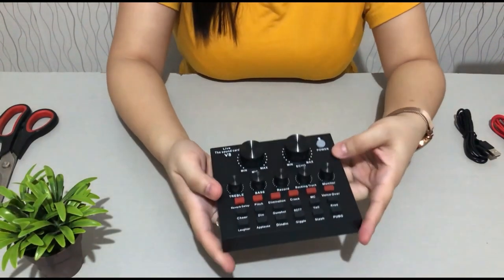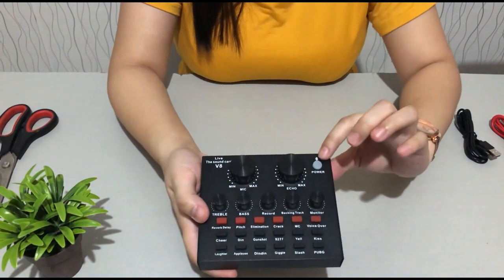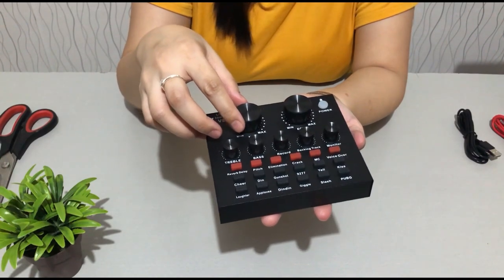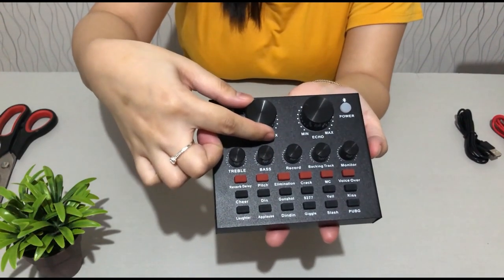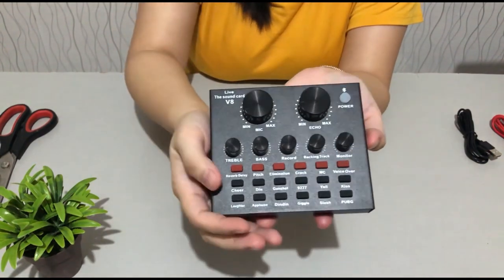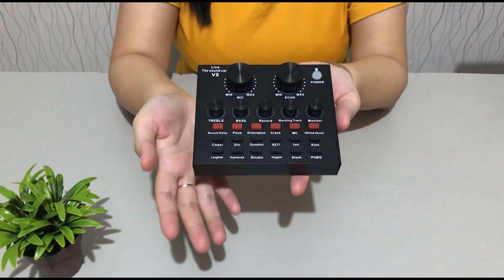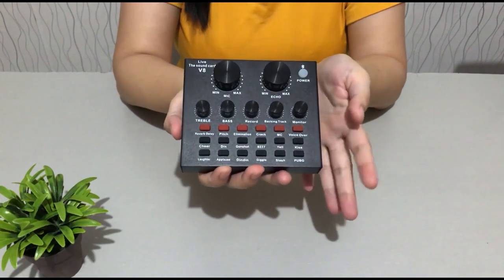You can clearly see the functions on the sound card. This is the power button. This is the volume controller for the mic. This one is the volume controller for the echo. Some of you may already be familiar with this sound card, and some may not.